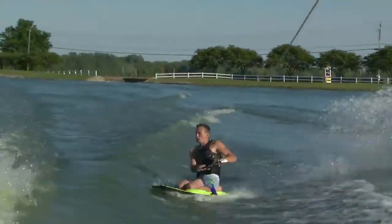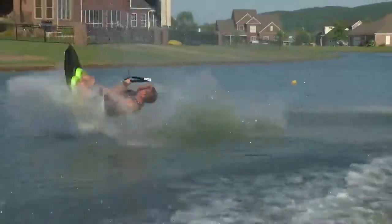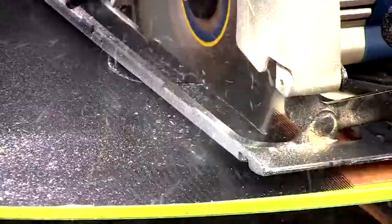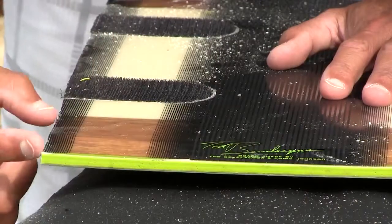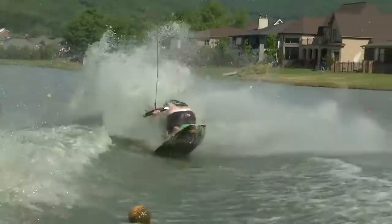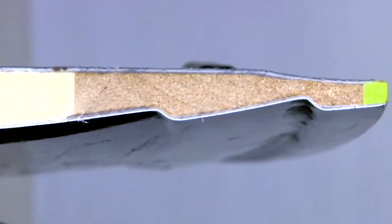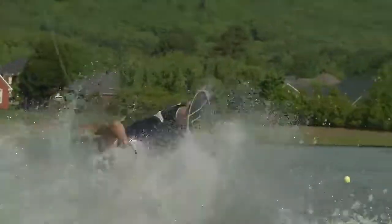We utilize wood stringers inside this foam core to give it a lively, snappy feel. This is more than just a graphic — this is actually the wood stringer. This is the fusion core. The wood stringers and fusion core not only make the board strong and light, but they also store and release energy. The more you load up this board, the more energy it will return to you.